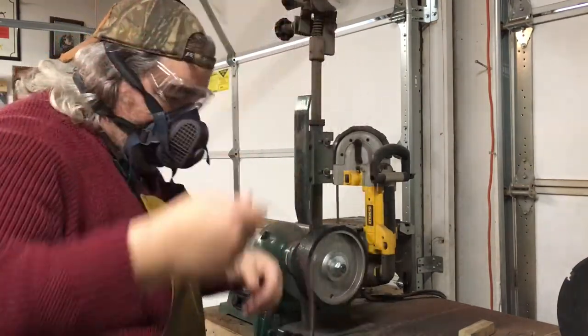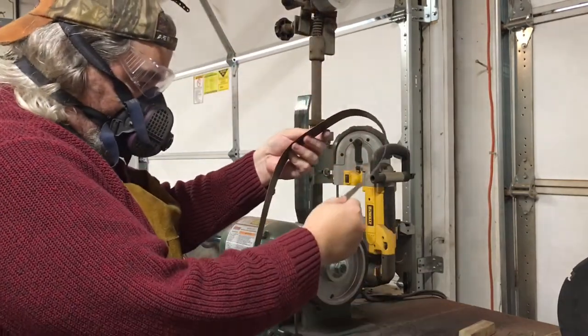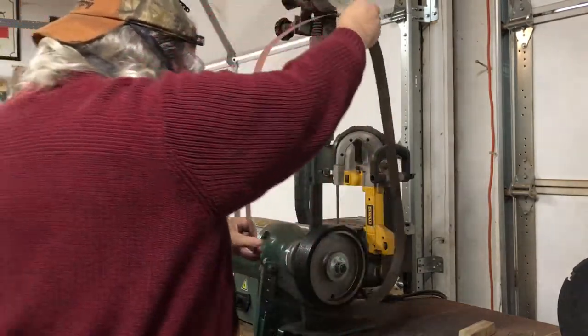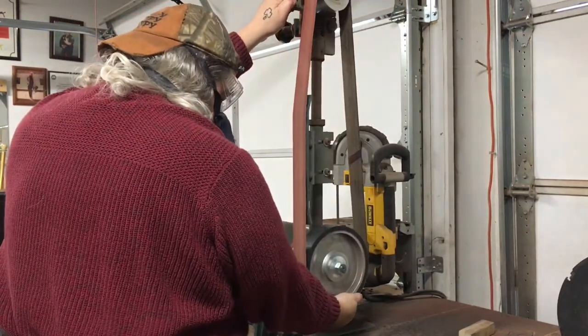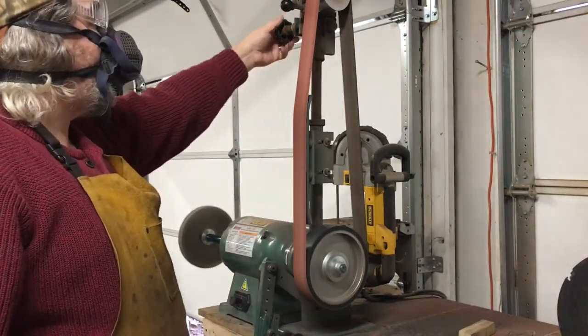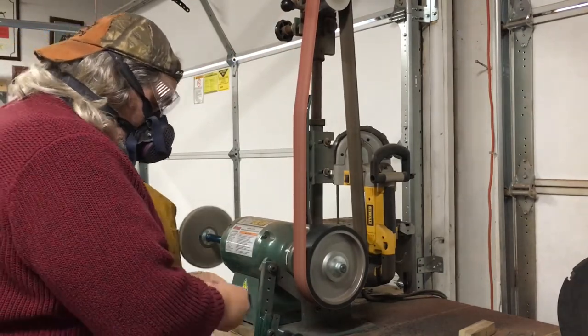Back over at the grinder, going to be doing some cleanup work, so I'm changing out the belt to one that's a little more appropriate for finishing. I believe we put a 120 or so on there for this process, getting that tracked in nicely on the Grizzly.